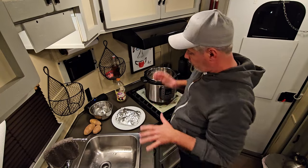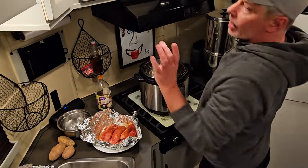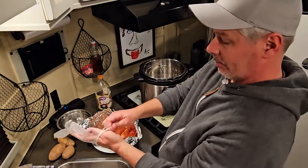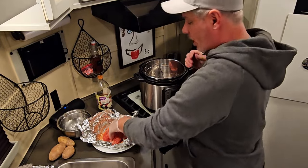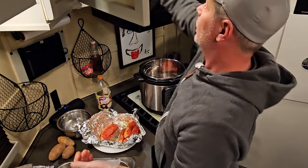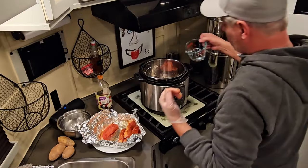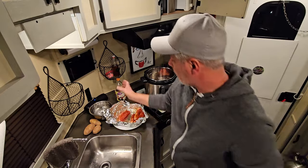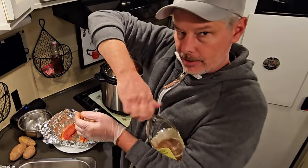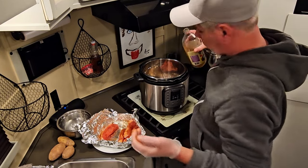Time to get those pork ribs in the Instapot. I don't like to touch raw meat, so I use plastic gloves. Those were all seasoned up with the Memphis Char. I'll put the water in and the apple cider vinegar first so I don't have to pour it over them — apple cider vinegar just adds another dimension of delicious flavor.